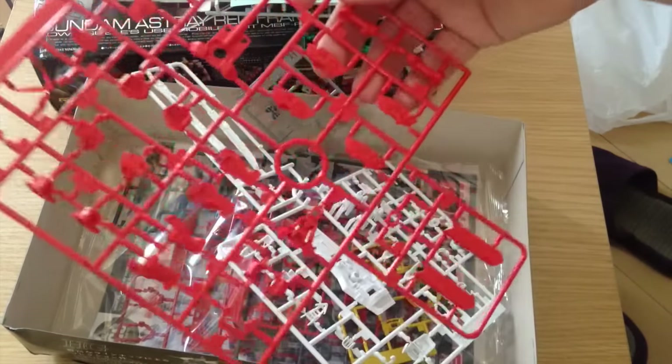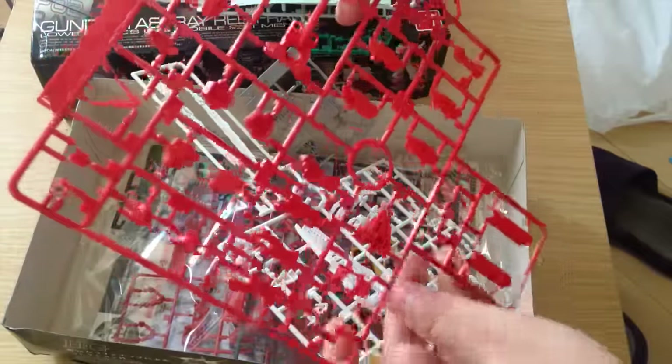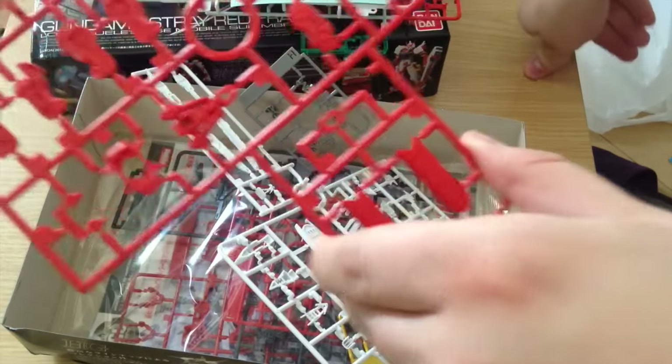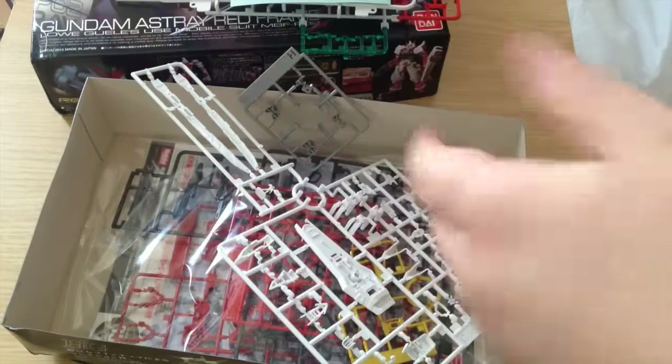Next we have our red standard panels. We have our V-fin, all of that. This is a good color — nothing spectacular, but it is a good color. They feel nice and sturdy. Feels like an RG.